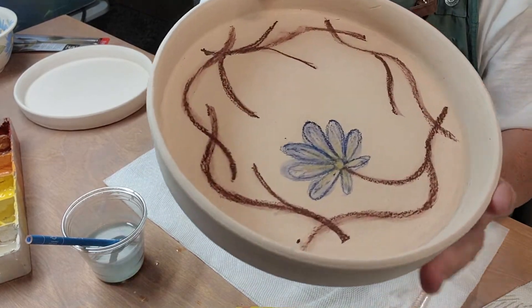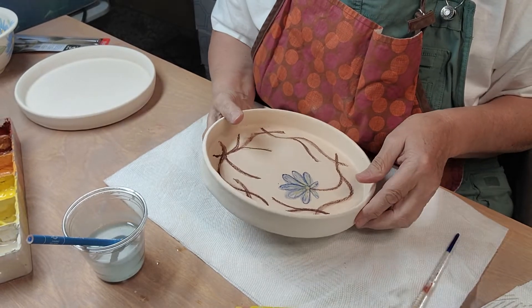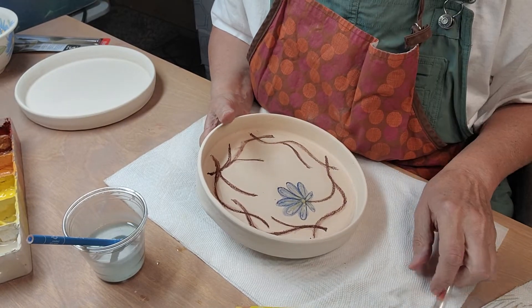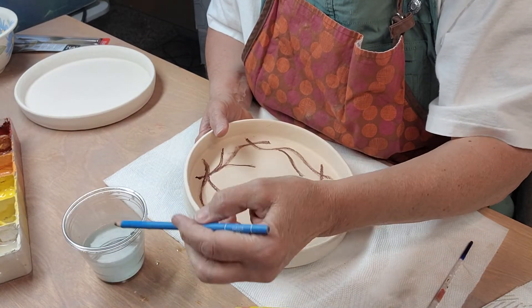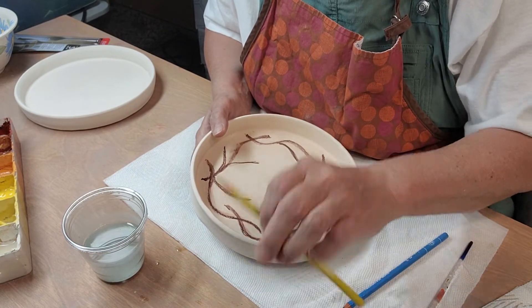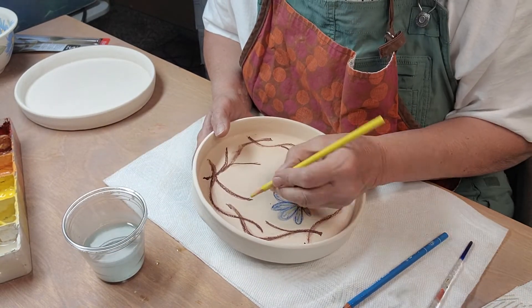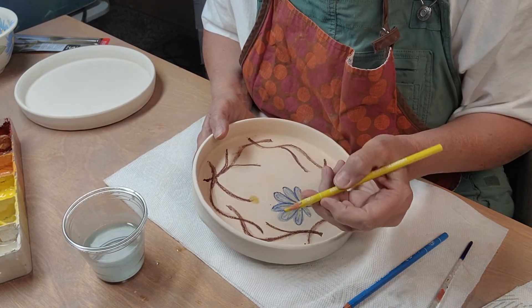So I can see there's the first flower — not real impressive, if you ask me. I'm used to my underglaze pen and all that. This time I'll draw the yellow here first.